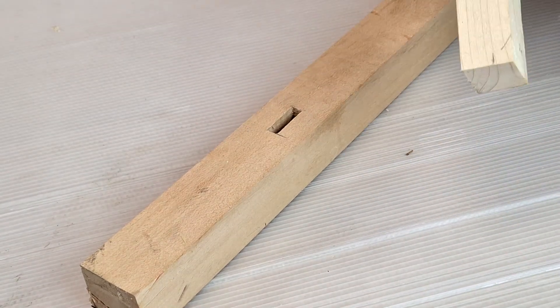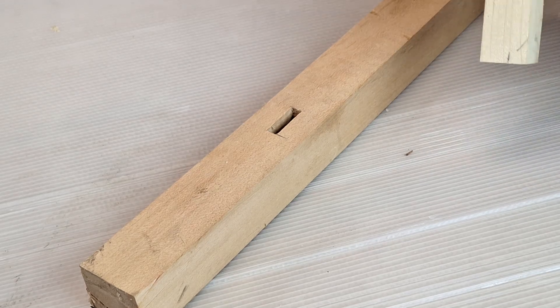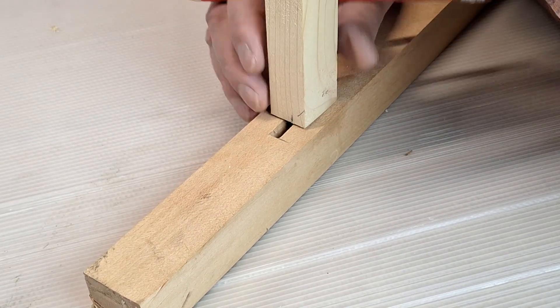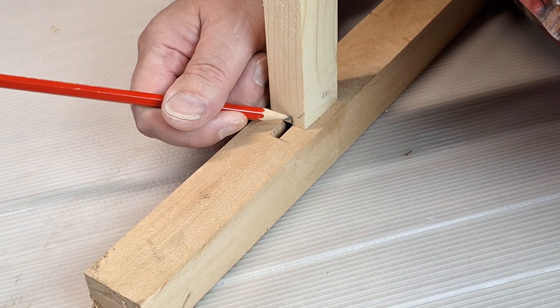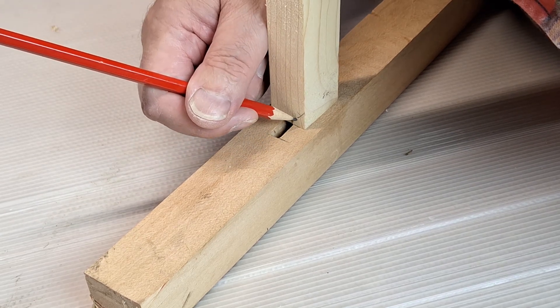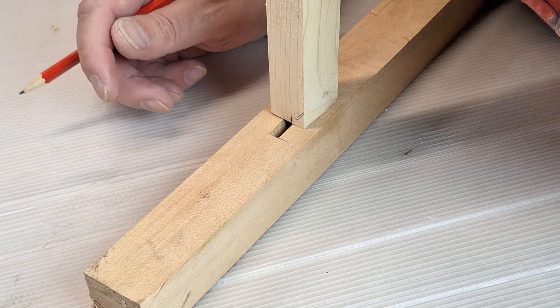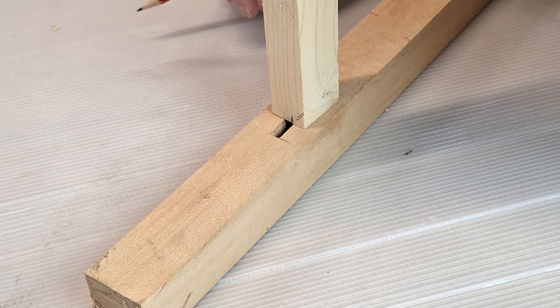To mark the position of the tenon from the mortise, I make sure I've got my face mark, which will go against the jig, on this side, and I mark the position of the tenon away from the face. That's where I line my saw blade up with to cut this side. And then when the jig moves over, it will cut the other side as well. But I only need one side, and I have to start away from the face.